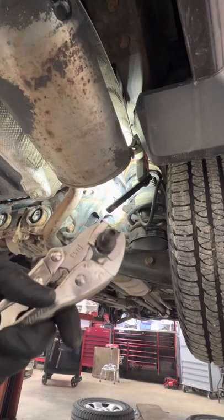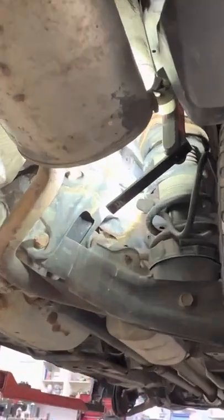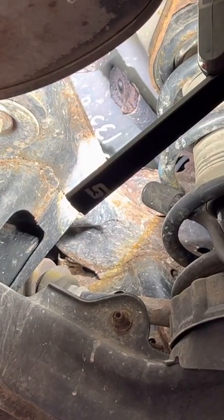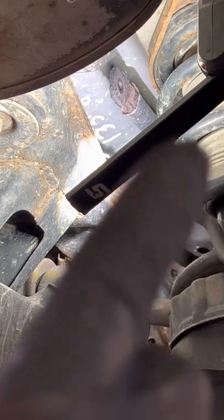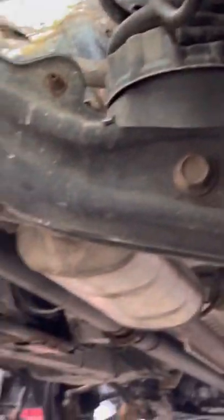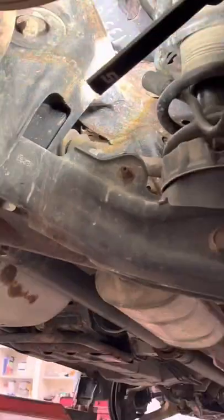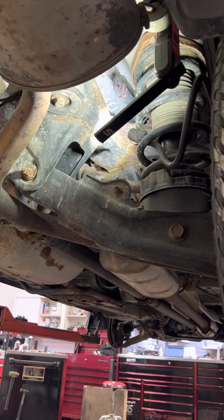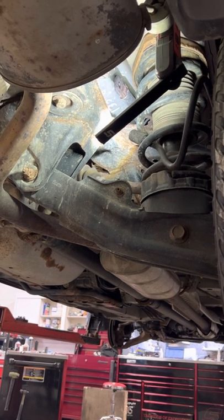But out here that doesn't happen that easy. Hopefully that was good enough for you guys to see. As you can see, it's good to go. Now I'll get the lower ones off here because they're really bad too — you can see how rusty it is. Hopefully you guys enjoyed this. Like I said, I don't do this very often — I can definitely tell why. So yeah, appreciate it. See you guys.